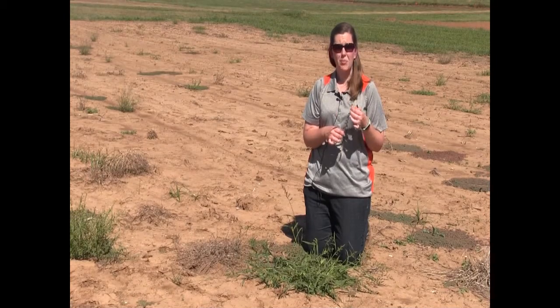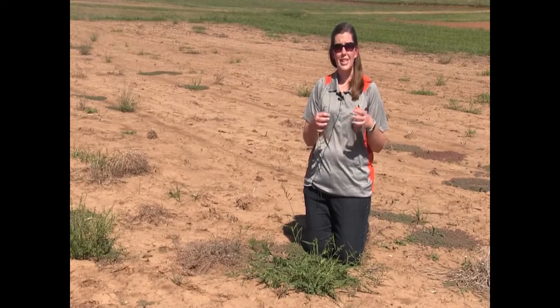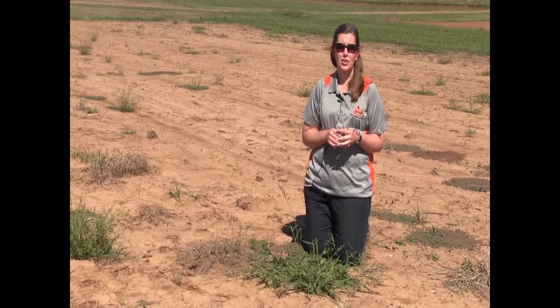Barnyard grass can be a major problem throughout our crop fields, especially when our crops are seedlings. Because of the spreading nature of this grass, it can start to crowd out those seedlings as they're trying to get up.